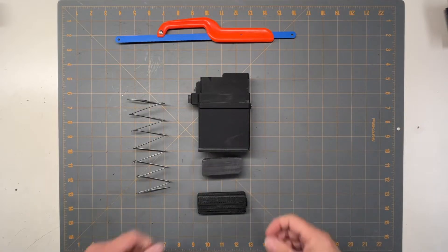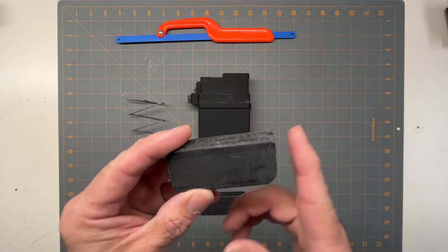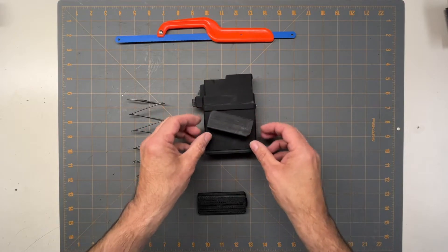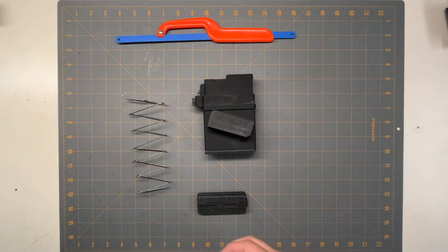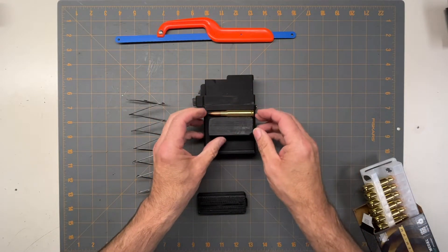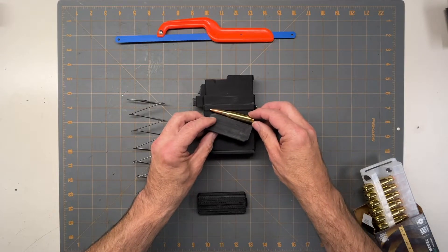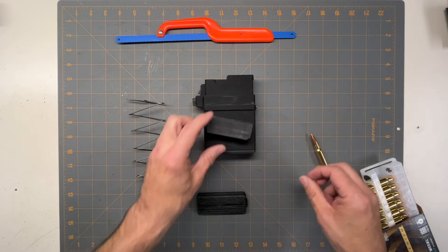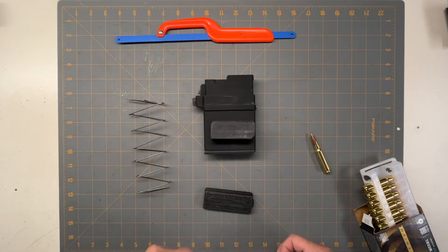After putting it all together and trying to load it, I was running into a problem with the follower. I had to cut off a significant amount because what was happening is as the follower was getting pushed down, it would twist and then it would bind up. I had to cut it so when it twisted it would move freely - and that's because of the shape of the bullets. As the bullets come down, this is why you see most banana clips where they're curved. I'm kind of doing it straight - I may have to do another one that's curved. But now I can load the full ten in.